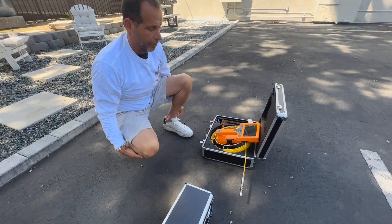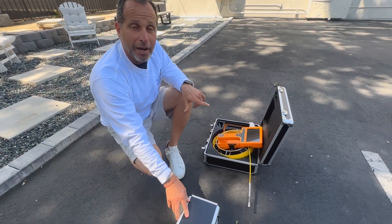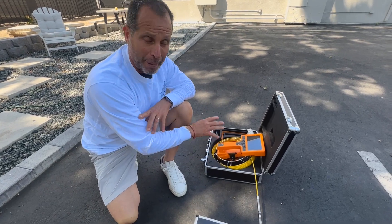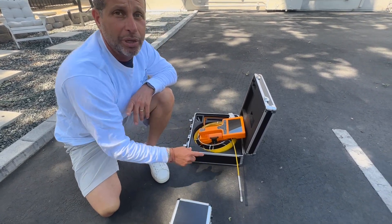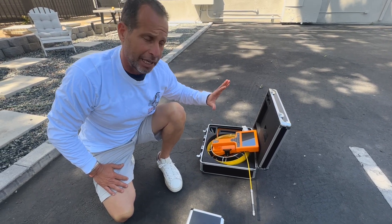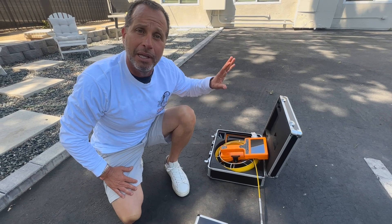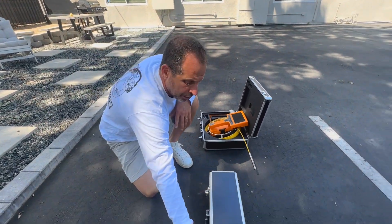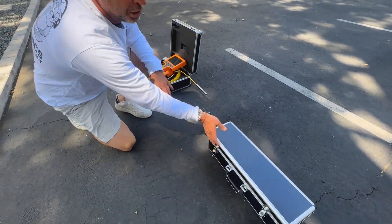Once we have that all set up, we're going to leave this off for now. When we turn that on, whenever the camera turns on and powers up, it's going to turn that locator on. There isn't a separate switch to turn the locator on and off — it's already built in. As soon as the camera fires up, it's going to turn that locator head on.